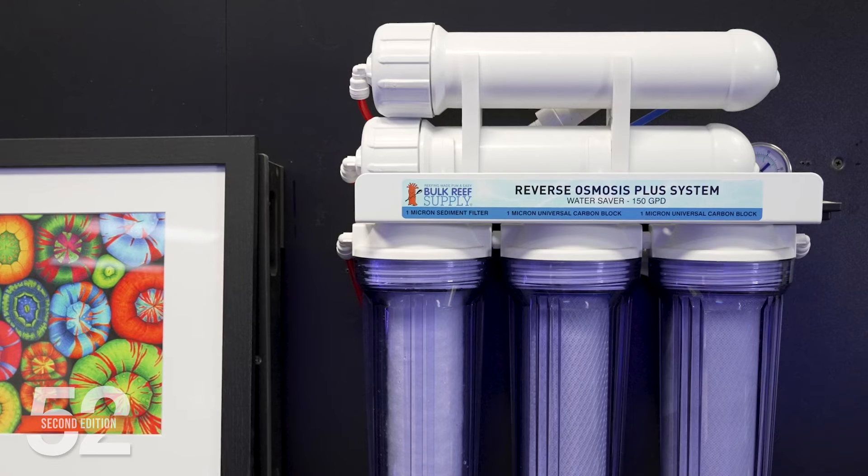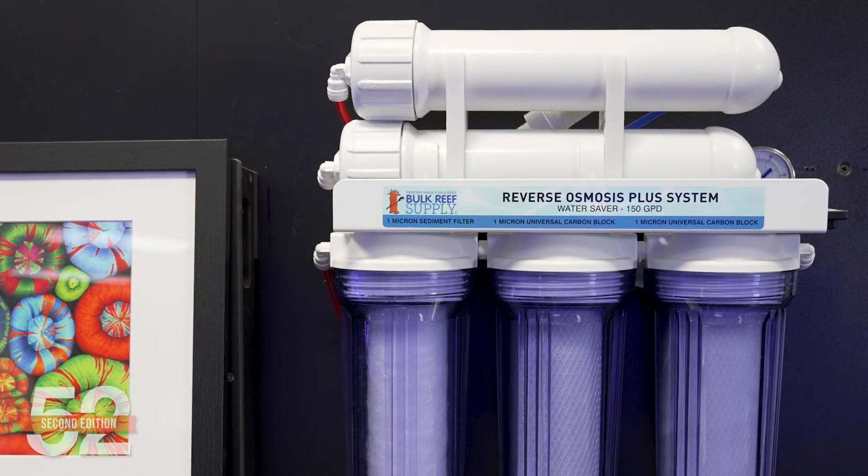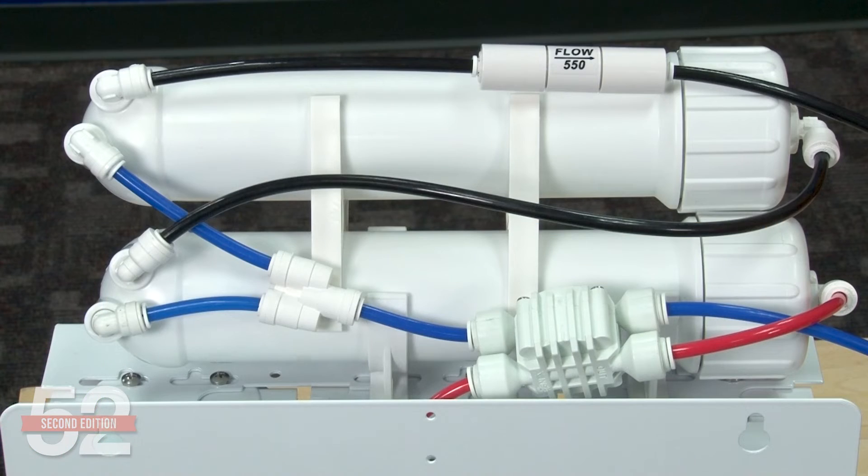There's a different method of increasing flow rates without impacting rejection in that way, and it has the benefit of effectively cutting wastewater produced in half, saving on water bills. It's two membranes run in series in a single system — we refer to this as the water saver configuration, and it's my own preferred method of increasing flow rates. What this does is take the wastewater from the first membrane and feed it into the second membrane.